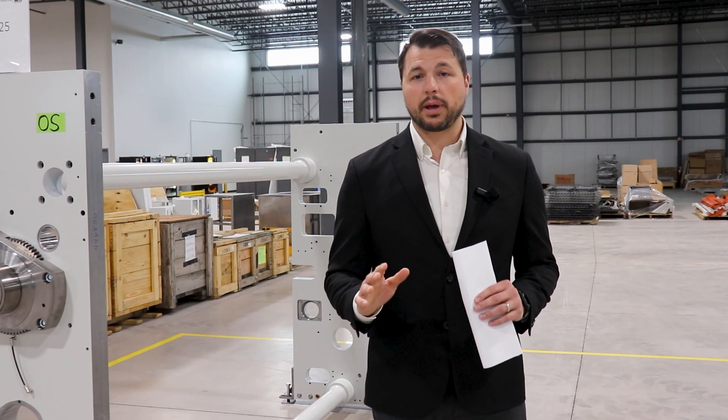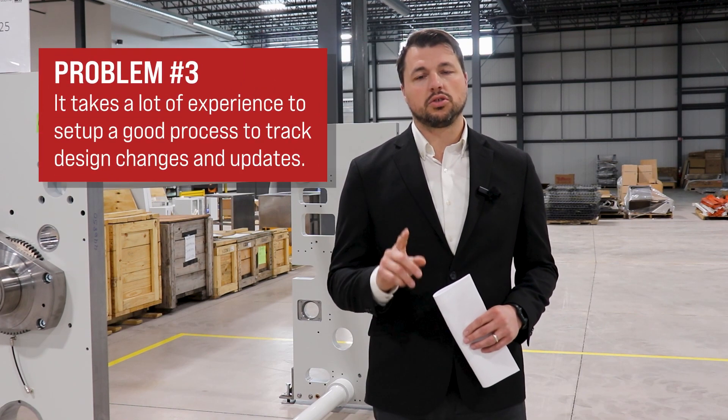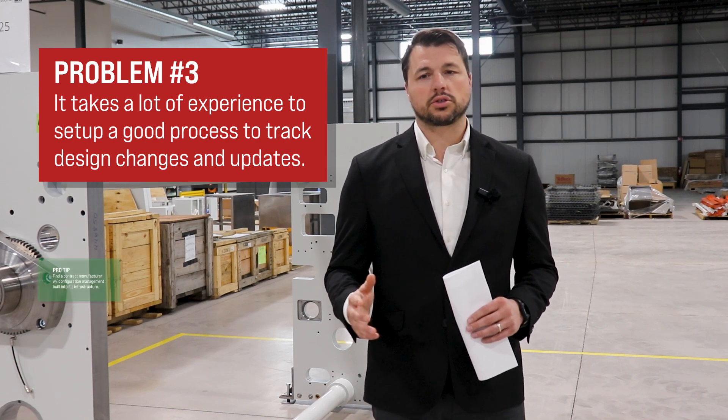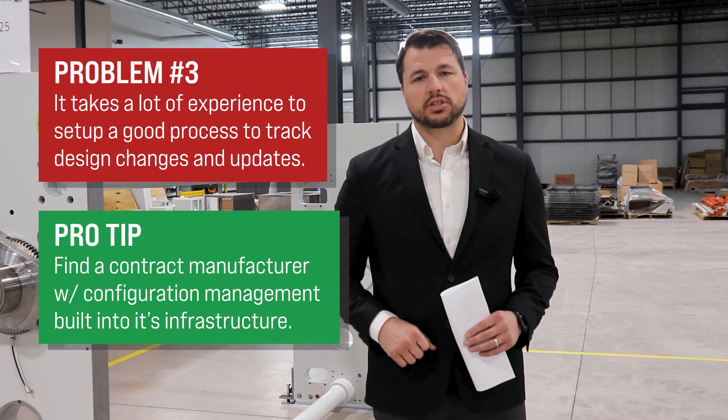And finally, for good or for bad, your design might change during the mass production phase. This is normal, but you'll need to set up a configuration management process to effectively track these changes and updates. If you're outsourcing your build, make sure you choose a CM that has this function built into their infrastructure.